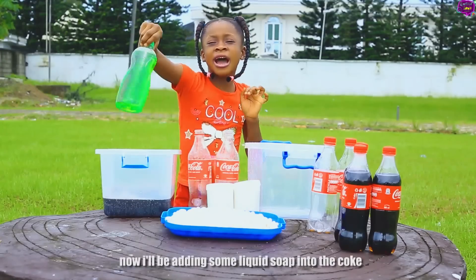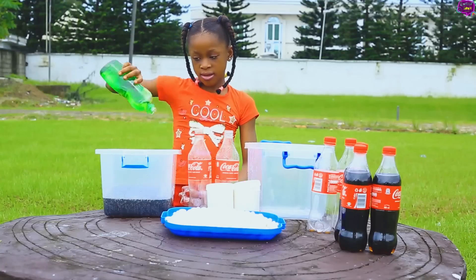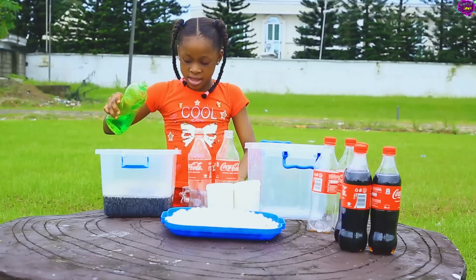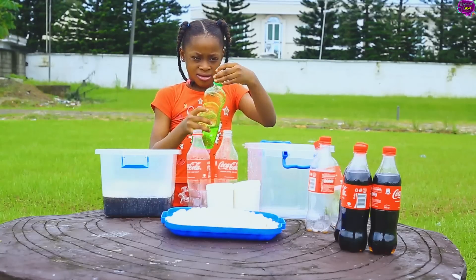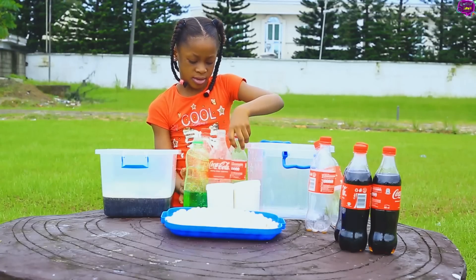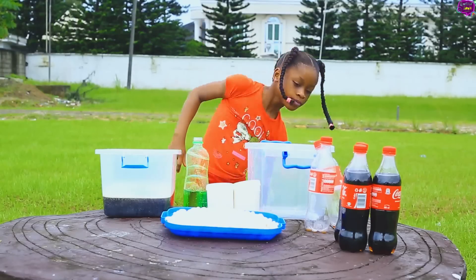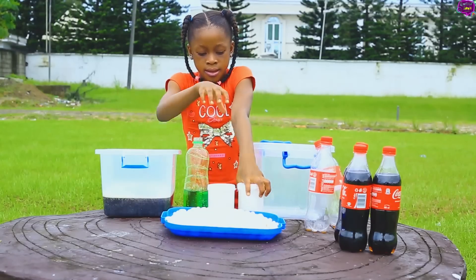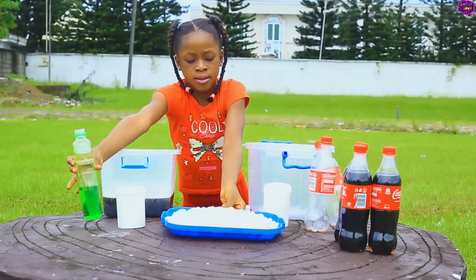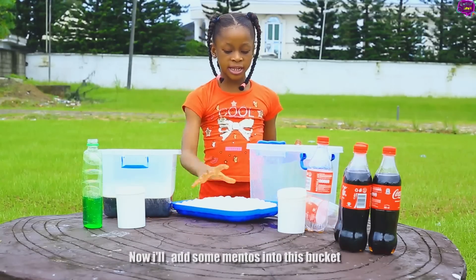Now I'll be adding some liquid soap into the Coke. Now I'm going to add some oil. Now I'll add some Mentos into the bottle.